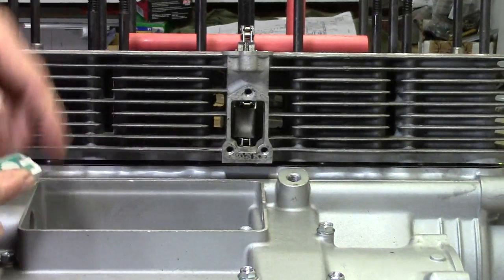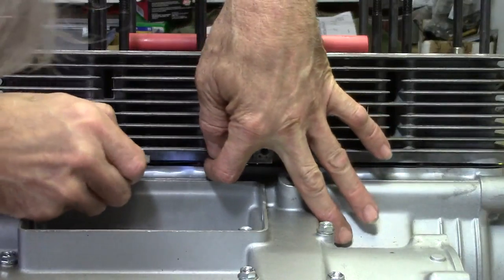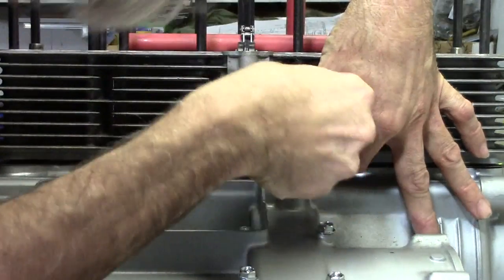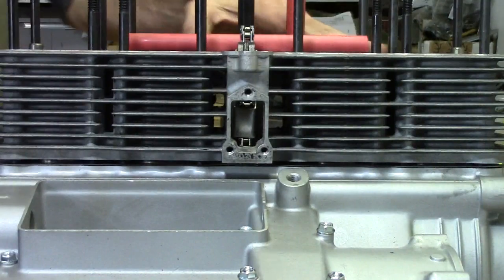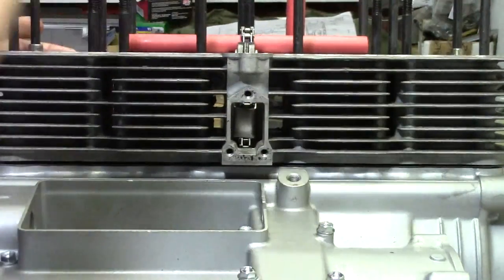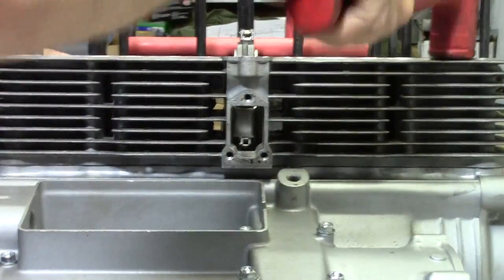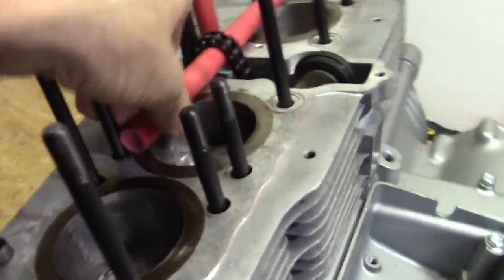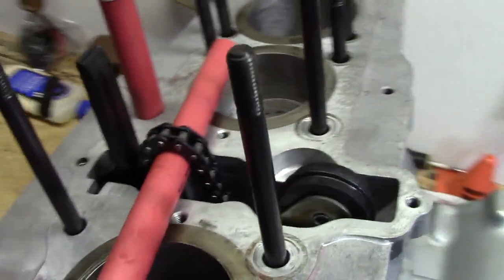Remember those two O-rings — now that everything's flipped over, you're going to take a little peek in there. I just want to make sure that those O-rings are seated where they are supposed to be, and indeed they are. So we'll go ahead and tap this cylinder the rest of the way down onto the crankcase. I put a piece of plastic pipe here to hold the chain for me — just keeps it easy to grab. If it falls in there, you can fish it out with a hook tool, no problem.